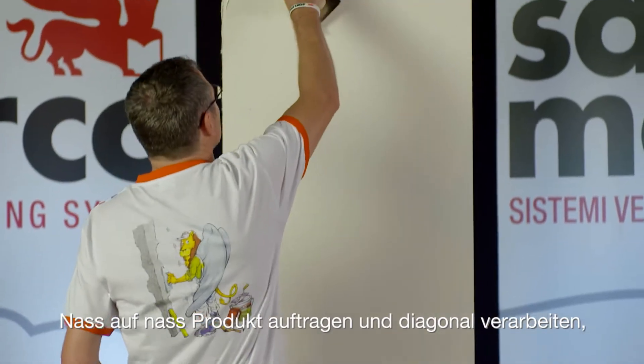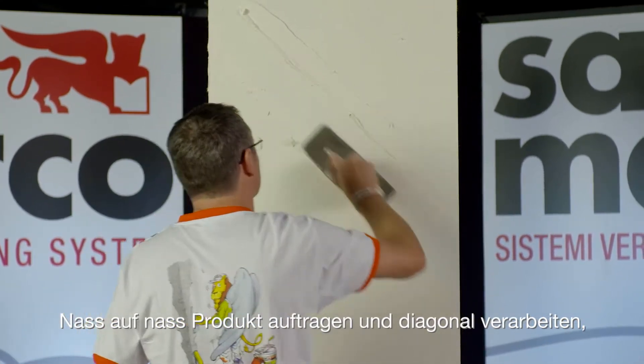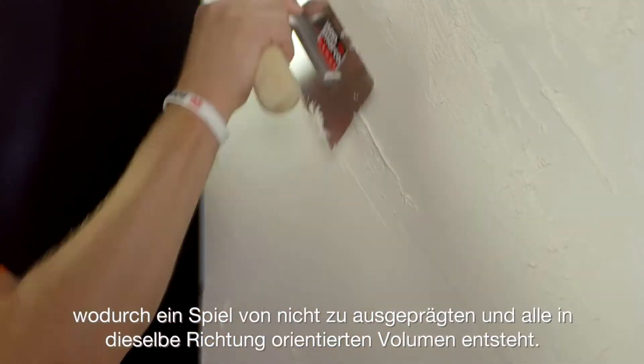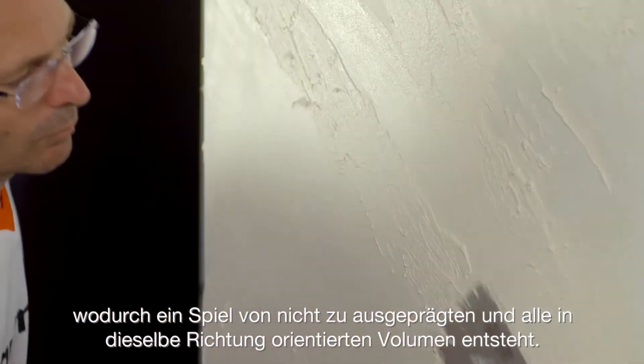Add the product wet-on-wet, applying it diagonally, creating plays of volume not too much marked and oriented to the same direction.